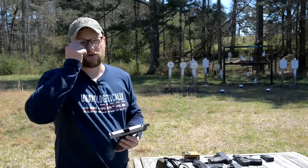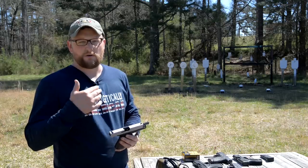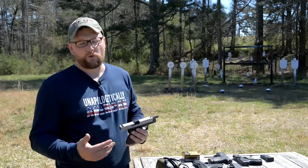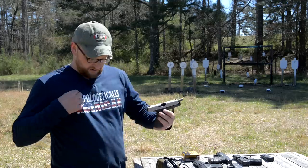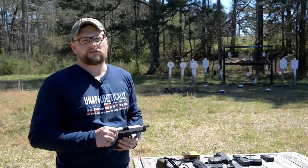Thanks for watching today's video — we really appreciate the support. Those of you who purchase Man Cans to support our efforts, those of you who are Patreon supporters, or purchase merchandise over on the website to help support us — thank you very much. This shirt that I'm wearing is available on the website. Thanks very much for the support, we'll see you guys next time.